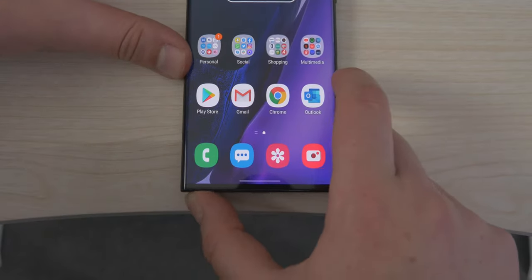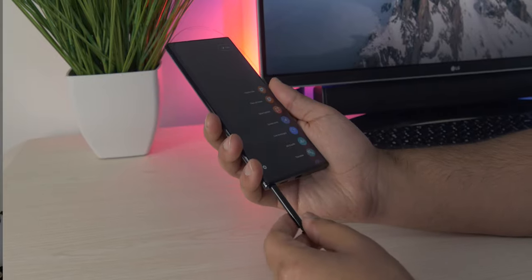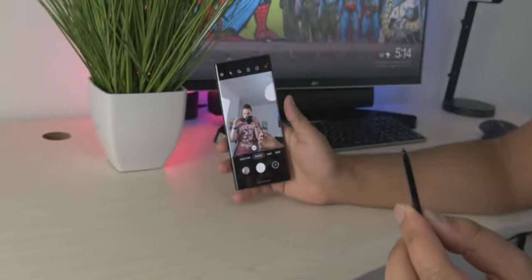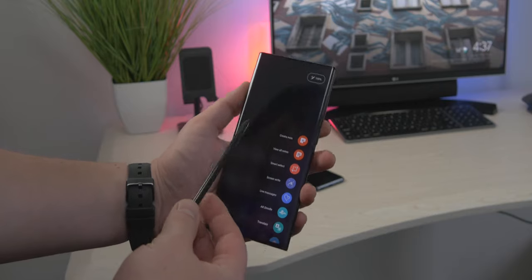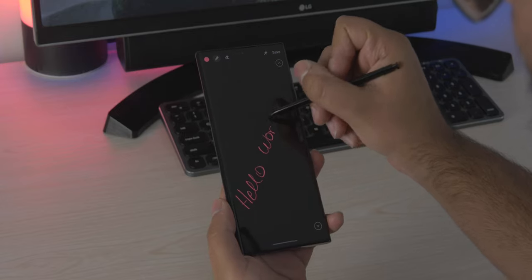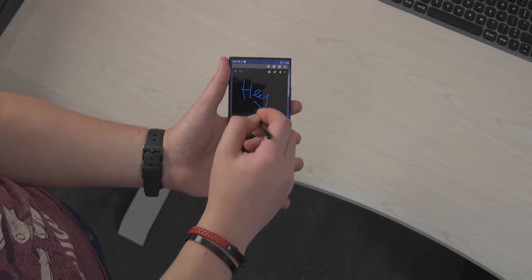On the left side you have the S Pen — you push it in, it clicks out, and you pull it out just like previous S Pens. This one has all the features like wireless air gestures where you wave it like a magic wand, cutting tools, quick selection tools, and pressure-sensitive writing on the phone. There's also improved response time on the S Pen at 9 milliseconds, thanks in part to the 120Hz display.